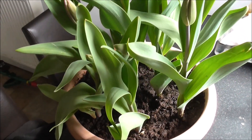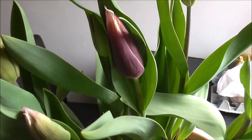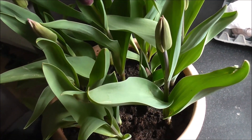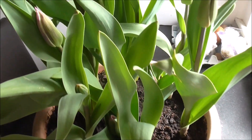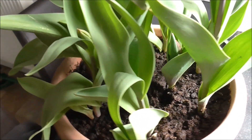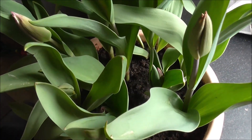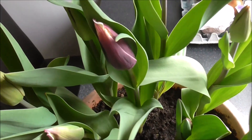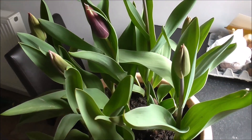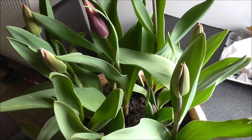April the 16th and I thought I'd show you how the tulips are getting on. As you can see, they are almost in flower — maybe only a week, probably a week, before they open up. They all look fairly healthy. I've done nothing apart from water them during the hot spell we've had recently here in the UK, and yeah, they are looking good. Once these flowers have opened I'll give you the final update.